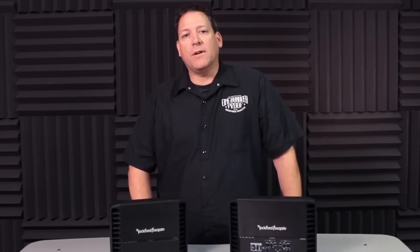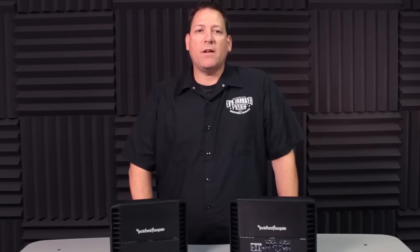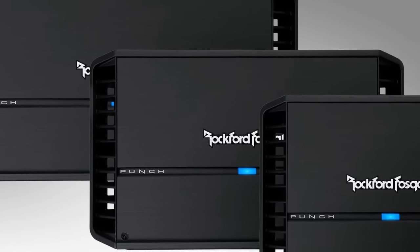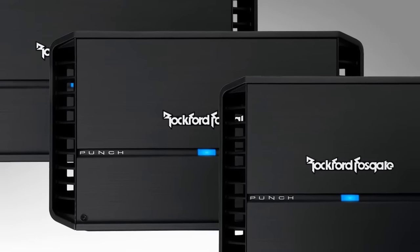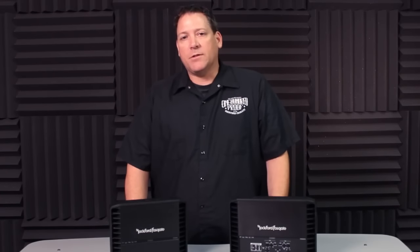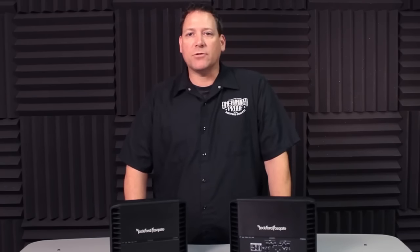Hey everyone, welcome back to another Rockford Fosgate product training video brought to you by the Rockford Technical Training Institute. In this video, we're going to take a look at the new Punch family of amplifier products featuring four monoblock, four two-channel amplifiers, two four-channel amplifiers, and one five-channel model amplifier. The new Punch family of amplifiers introduced in 2013 represented a major overhaul in the most popular series of amplifiers that Rockford manufactures.